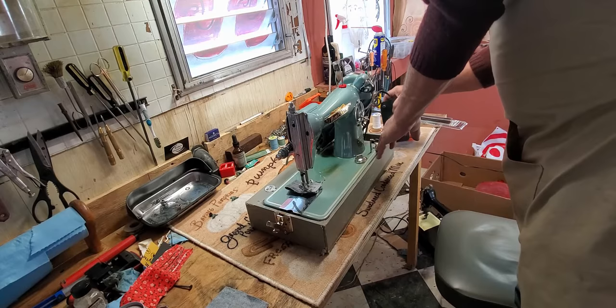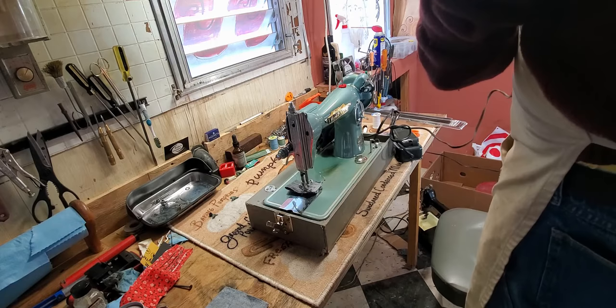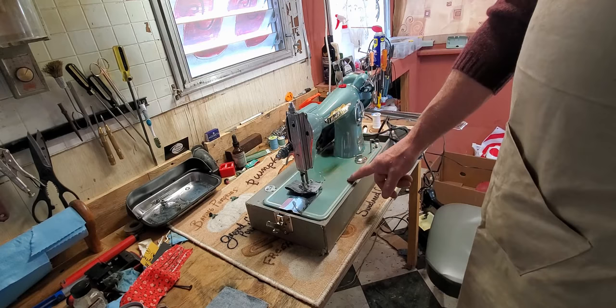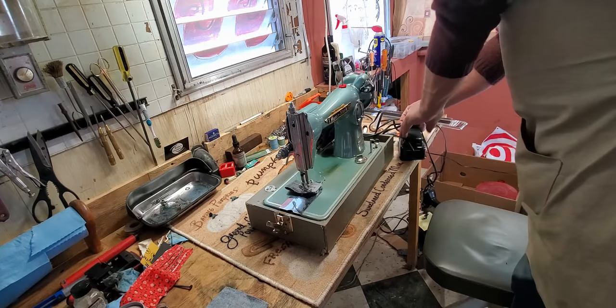You may already know how to operate this machine, but just in case you need a little brush-up, we're going to go over how to thread the machine, how to wind the bobbin, how to work the stitch length and the sewing foot pressure, how to drop the feed — just everything that you need to know to operate this sewing machine.